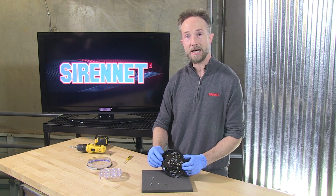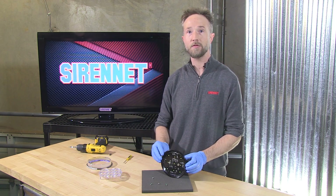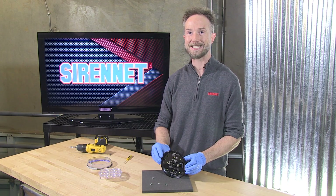So there you have it — a great look at the insides of another product available from us here at SirenNet. I'm Chris. I'll see you next time.